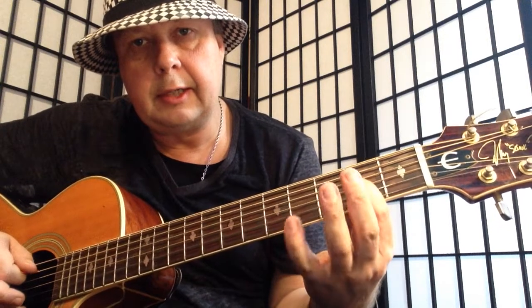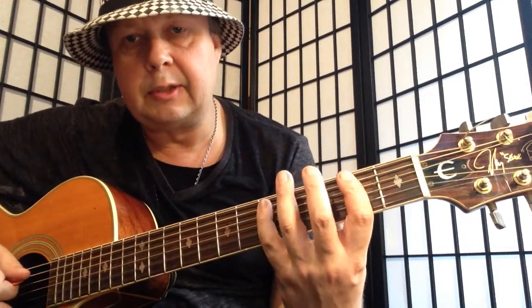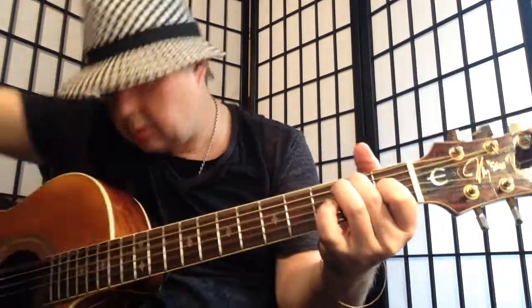And end on A. And then we do the E blues — start on the A string and do the same thing. Let's play that whole thing again from the start.